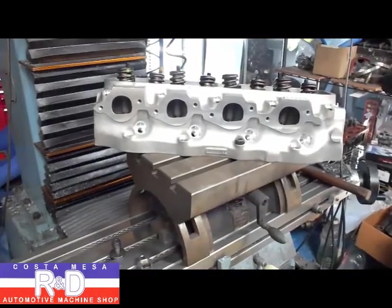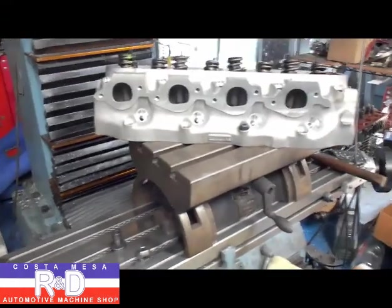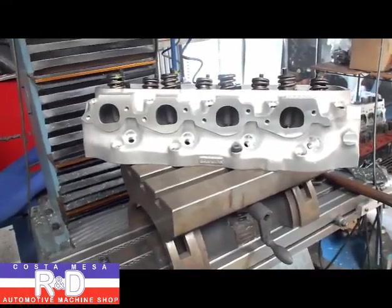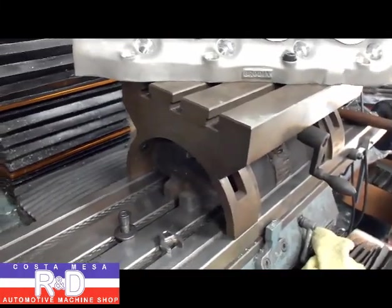As you can see, I've put the cylinder head on my tilting table for the mill and now we're going to go ahead and align it. We're going to have the head kind of cockeyed like it is and we're going to have to tilt the table over a bit to get this thing to line up.